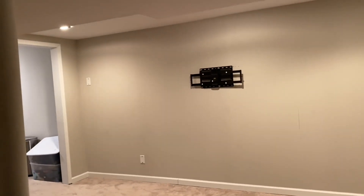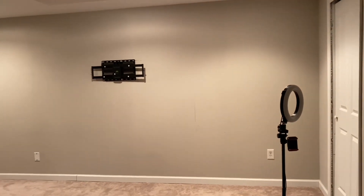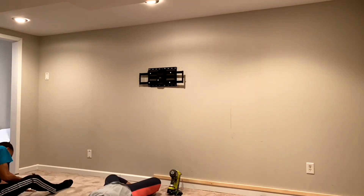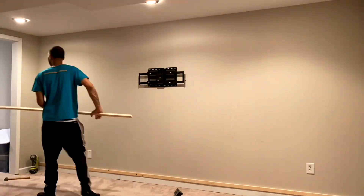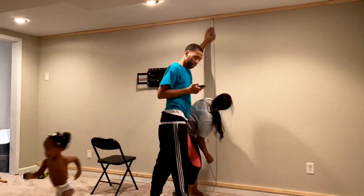This is our wall before we got started. We removed everything except for the wall mount because that needs to be flush against the wall, so we decided to just build around it. Because our wall is 15 feet long, we kept one piece at 8 feet as it came and cut the second piece to 7 feet so that they both fit.